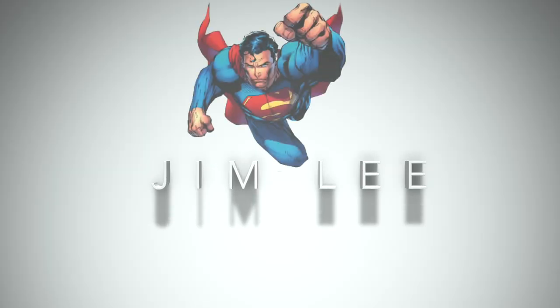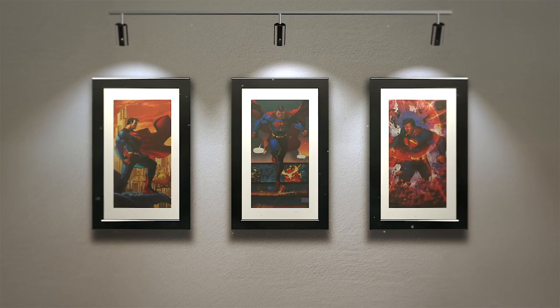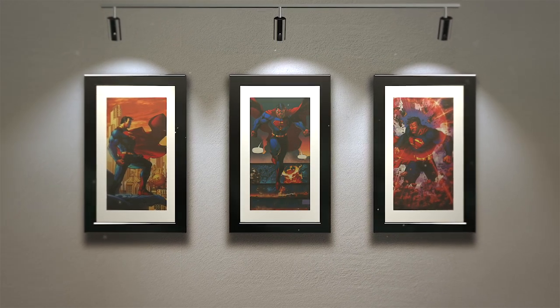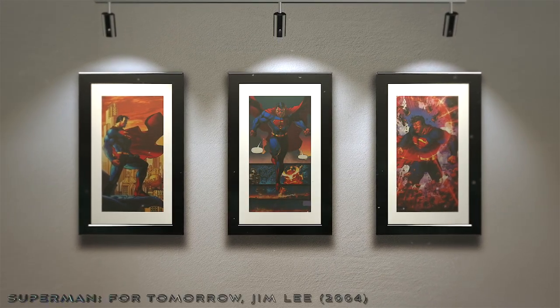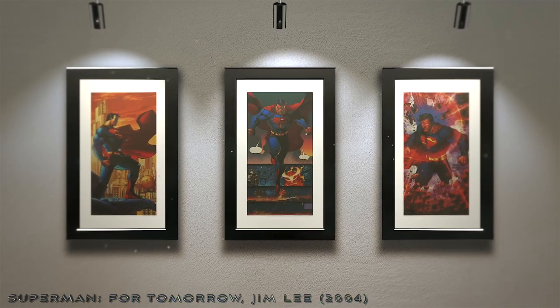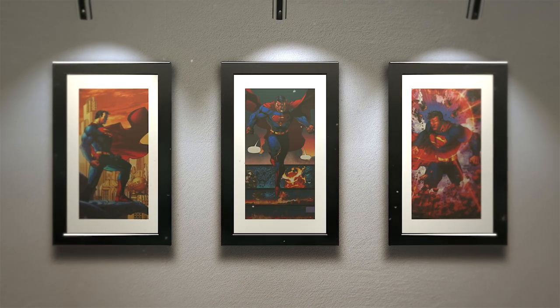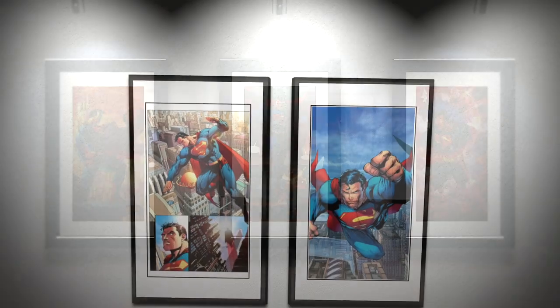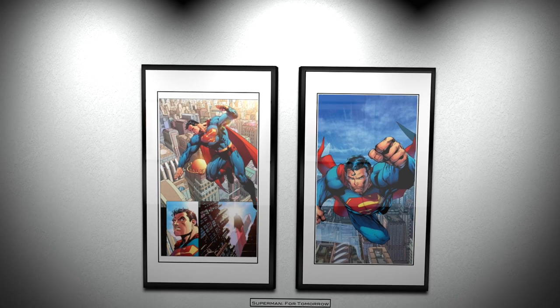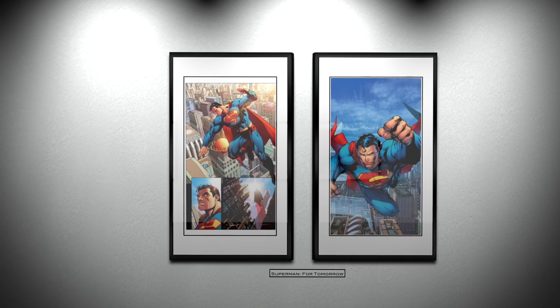My final artist brings us to more contemporary times with the fantastic Jim Lee. Despite being better known for his work on Batman, Jim Lee did offer us a new take on Superman in 2004 with Superman for Tomorrow. This version of the Man of Steel perhaps looked more youthful and athletic compared to previously mentioned versions, however he did still nod to the Silver Age with his costume design. Although Lee has been accused of drawing his heroes too similarly, I think his take on the character worked well for a Superman of the modern age.